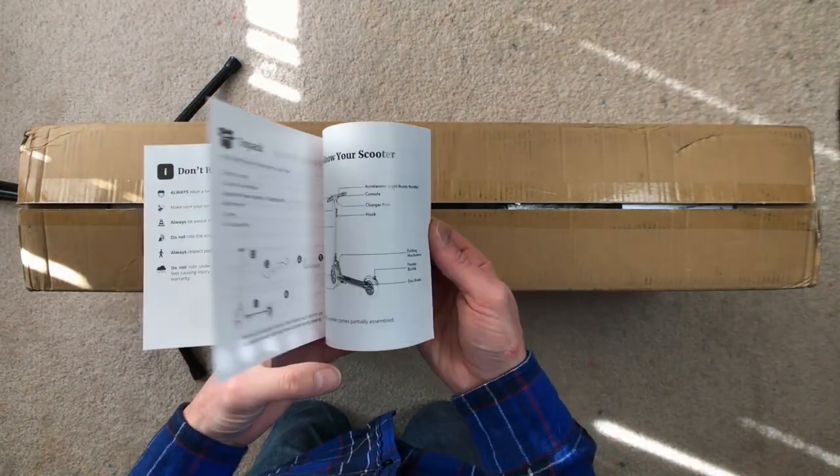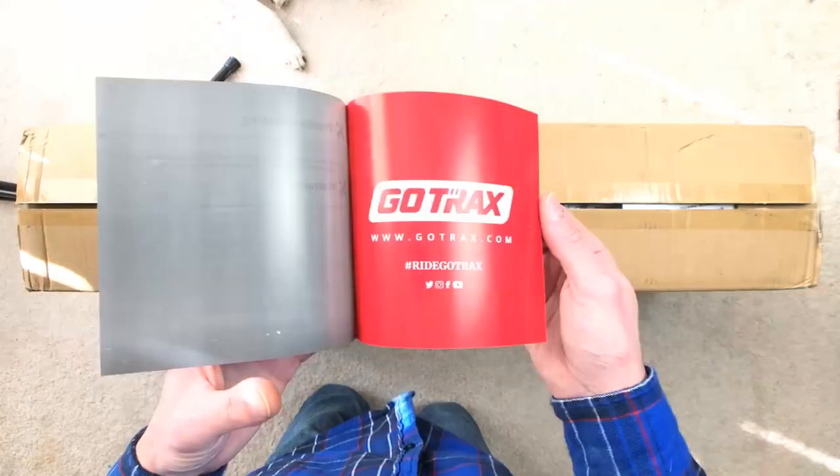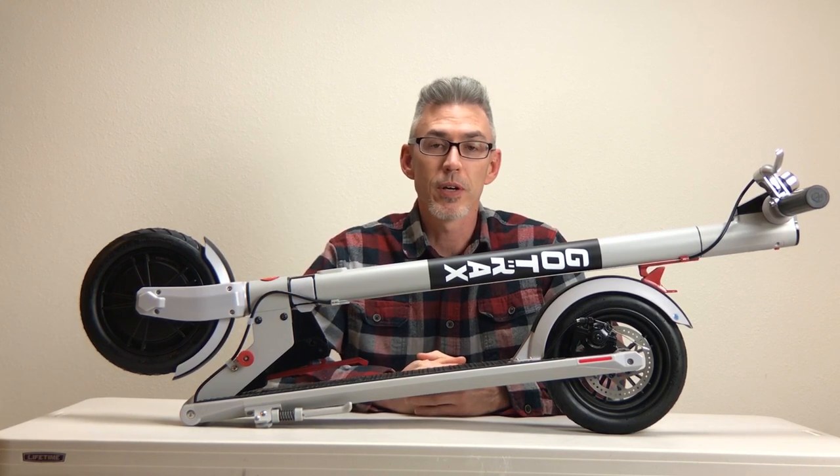We are unboxing the new GoTrax XR Ultra, which is nearly identical to the XR in terms of its packaging as well as the design and the controls. Timestamps can be found in the description below if you want to jump to a different part in this video.